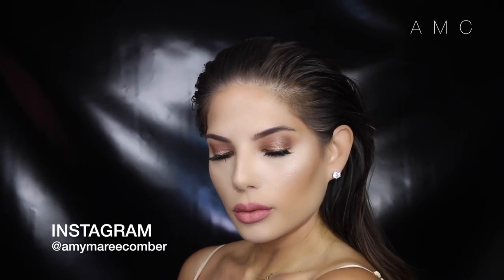I hope you enjoyed this look. Please like if you did. Don't forget to subscribe and be sure to hit me up on Instagram if you recreate this look.